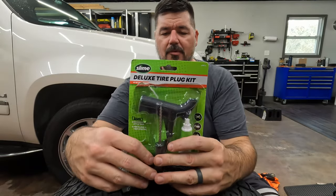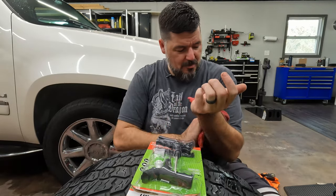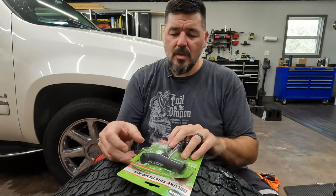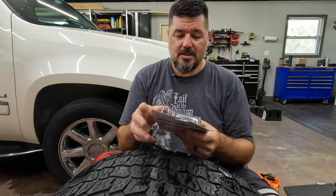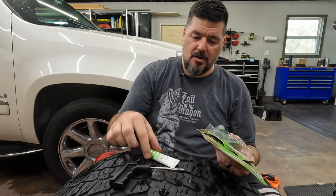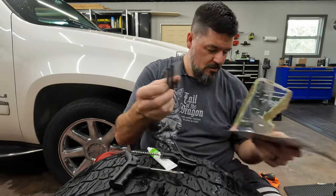I'm going to use this kit here from Slime. It's a fairly popular kit — you can get it pretty much anywhere: any of the big box parts stores, Amazon, whatever. I'll put a link down below. It's a fairly simple process. This is already opened here, but you get a couple of pieces of hardware, some glue, and your plug.